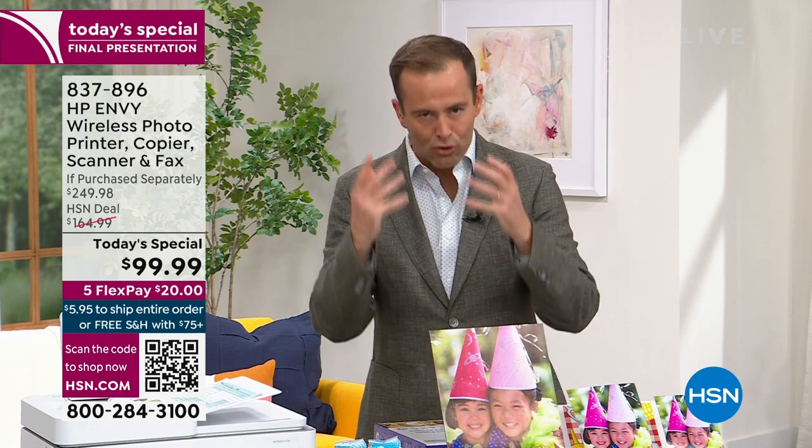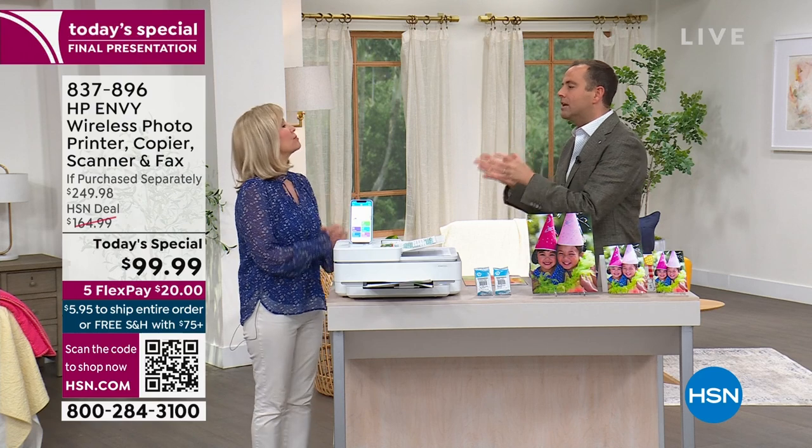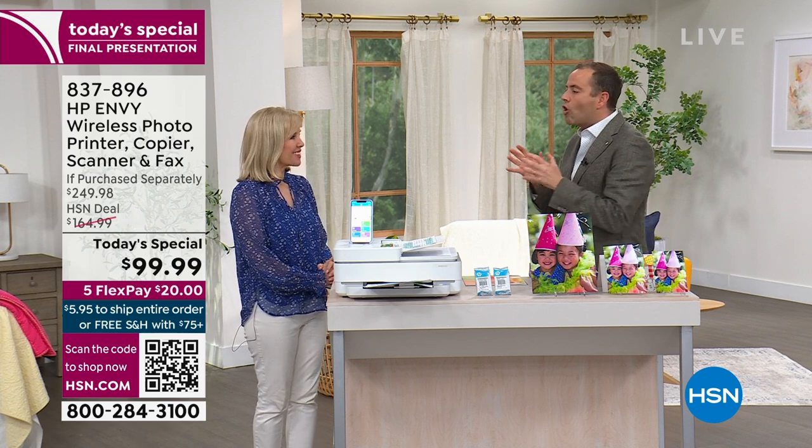Our special guest, Julie Truster, returns. Julie, you are and have been for many years a really great expert in printers of all sorts. This one from HP, the number one selling brand in America, has all the new features.